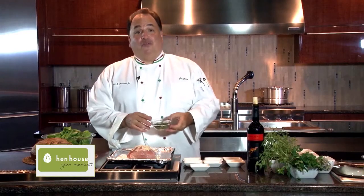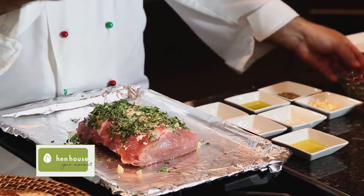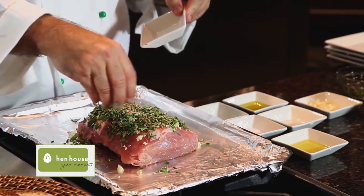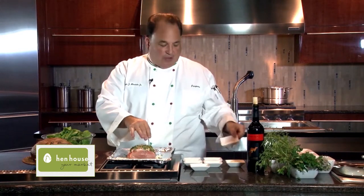Next we put some fresh herbs on the pork tenderloin. They consist of fresh rosemary, a little bit of oregano, of course some sage and some thyme, and you just want to spread it right on top. Don't be shy if you want to put more herbs on there — the more the merrier. And of course some fennel seed, which is kind of my little secret. It gives it a nice little spicy flavor.